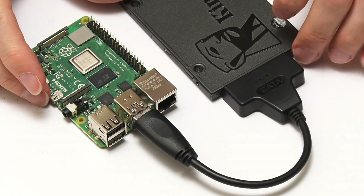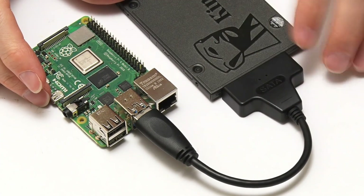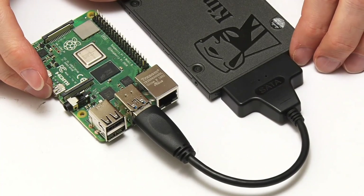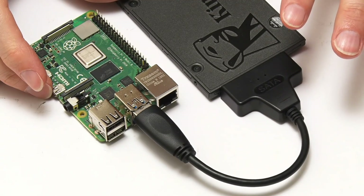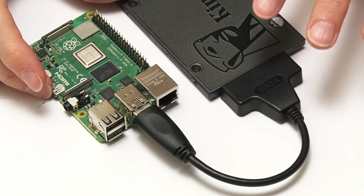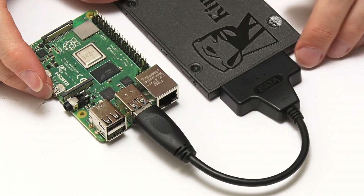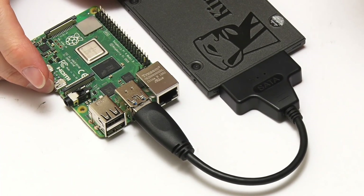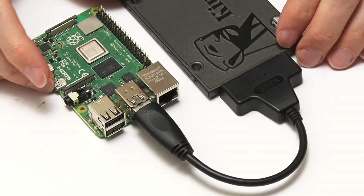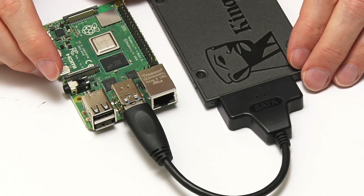I'd like to build a rig that's not quite as cumbersome as this. So my plan is to use an M.2 SATA SSD in this rig and to somehow have it mounted and connected very neatly to a USB 3 port on the Raspberry Pi. I'm not exactly sure how that's going to happen right now, but that's the plan. You've now seen my starting point, so I think it's now time for me to do a little shopping.